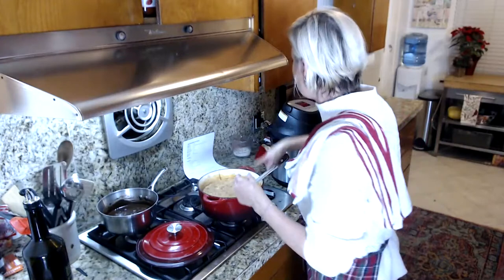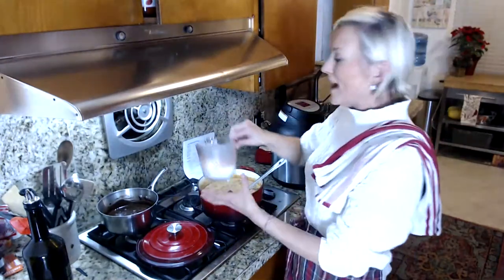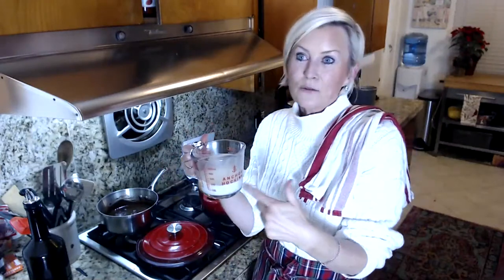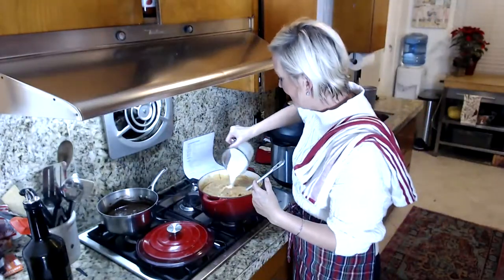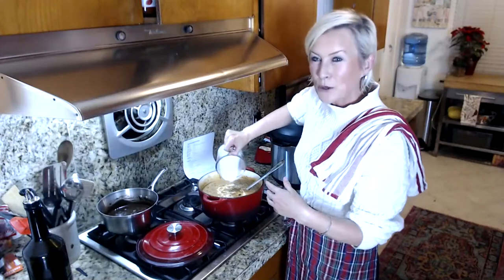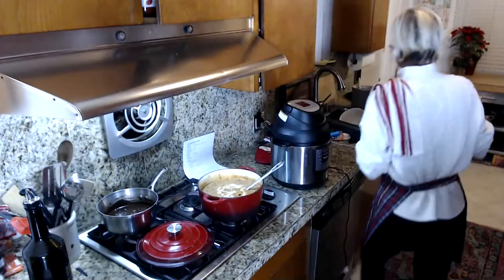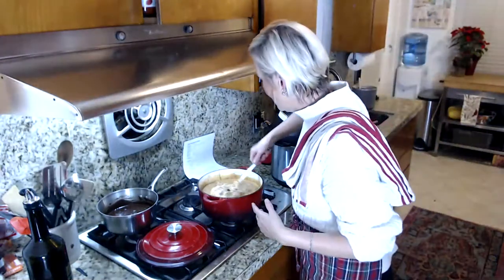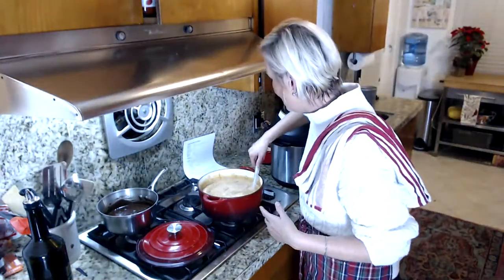The soup is thick and beautiful. I finish it off with just a half cup of heavy cream. You don't have to use it, but if you want it to be even creamier and more delicious, just a splash — half a cup. It gives it a really nice creaminess and makes it super rich. Give that a nice stir.